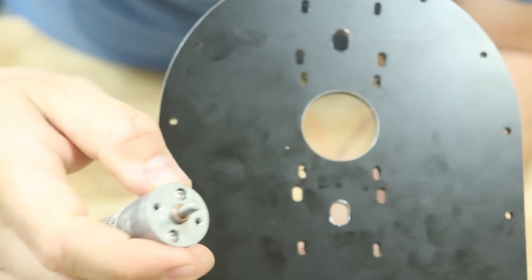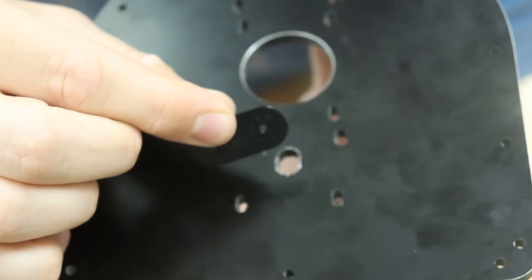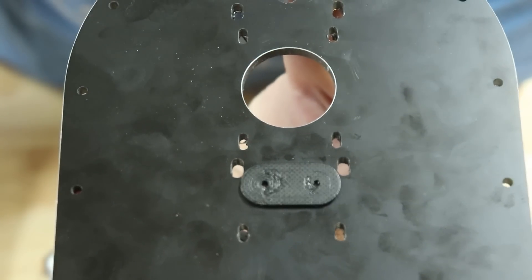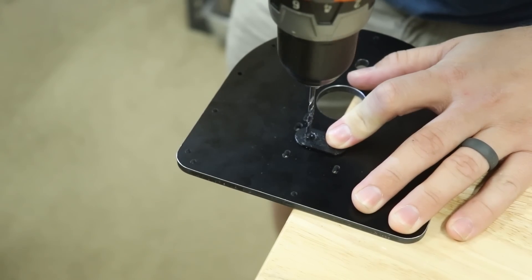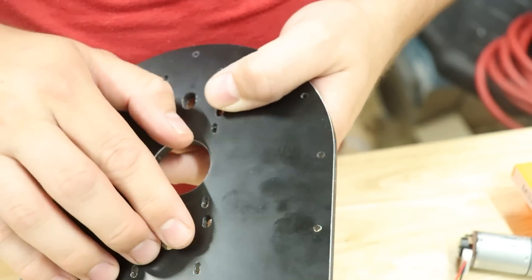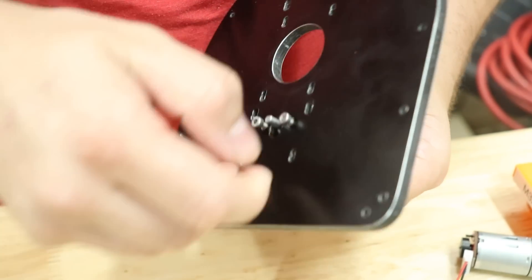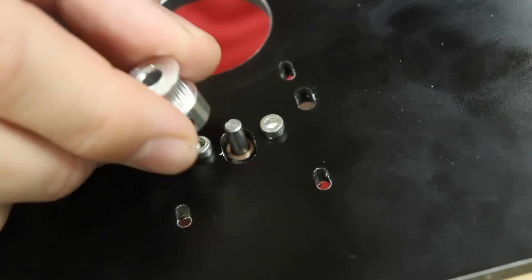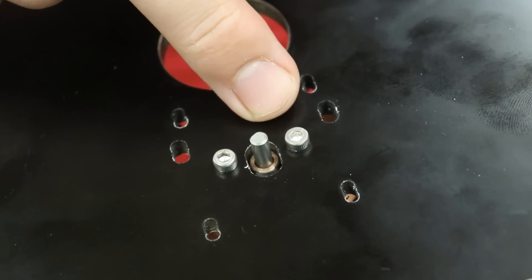This is where the motor needs to mount but it's missing two holes, so I printed this little template that will snap into place and tell me exactly where the holes need to go. Unfortunately it looks like these socket cap screws are going to interfere with the sprocket, so I have some countersunk screws that I'm going to swap these out for.